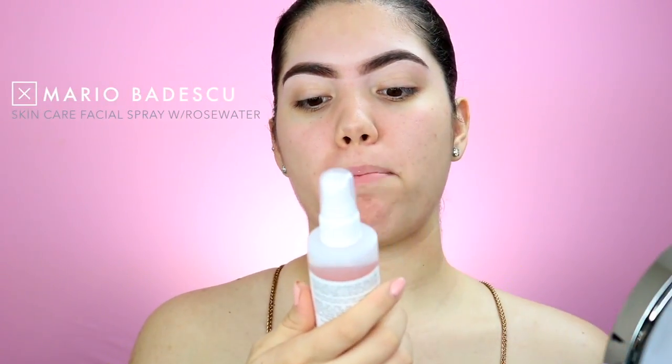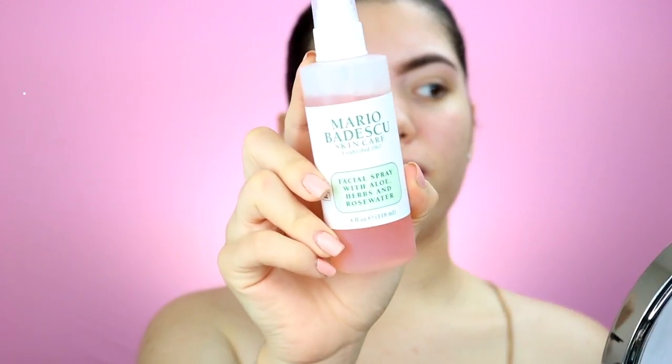To prep our skin, I'm going to use a little bit of the Mario Badescu skin care. We're just going to spray that just a little teeny bit onto the face so that it will just give us a little boost of moisture to our skin. Not that much.